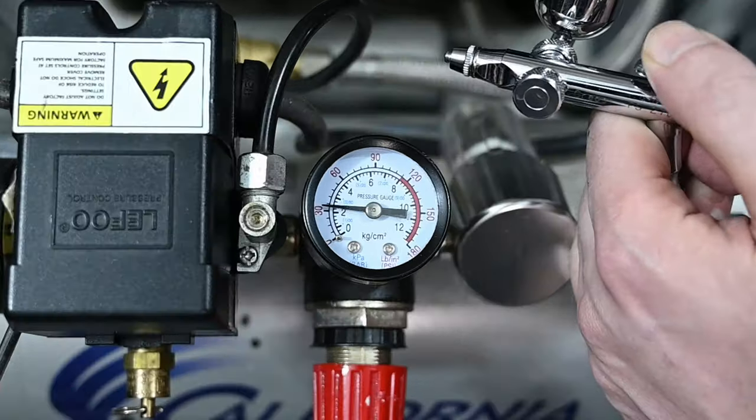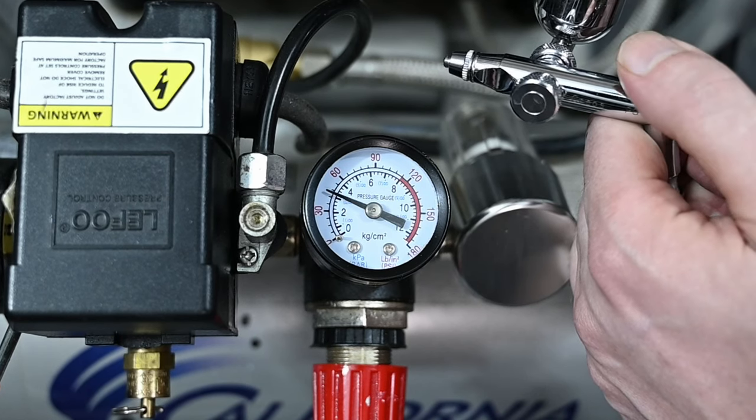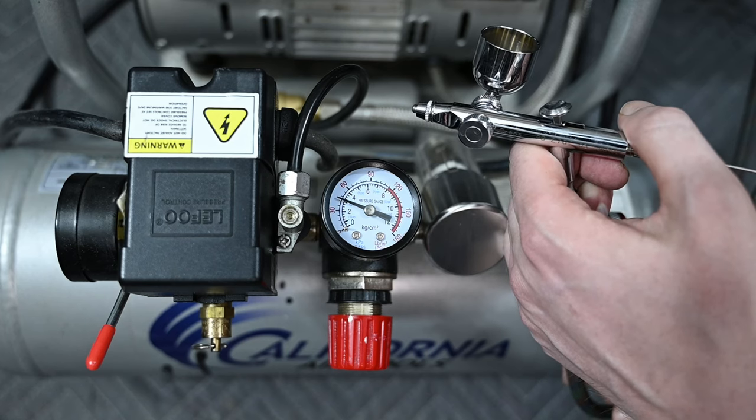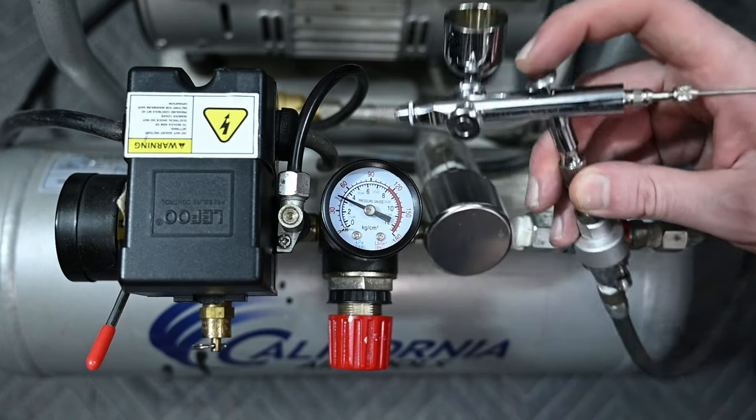When I release the airbrush trigger, you'll see the PSI go up. This higher number is not what the airbrush is actually spraying at. The correct number is shown only when the airbrush is spraying air. So in order to set your PSI correctly, the first thing you want to do is press down on the airbrush trigger so that it's continually spraying air.